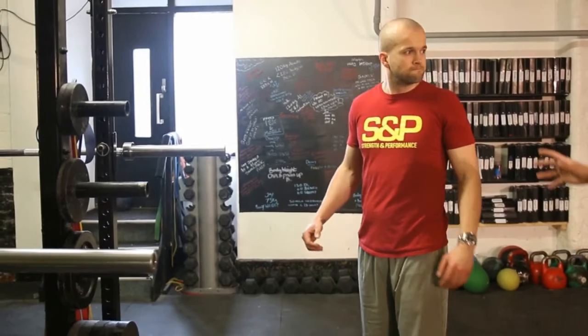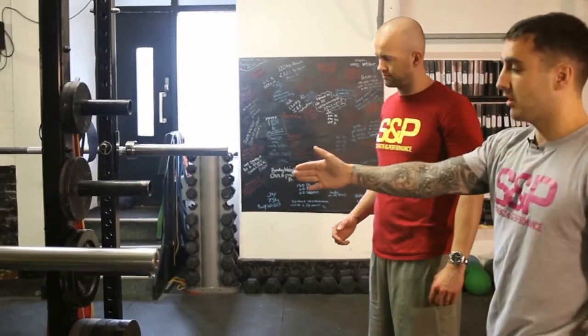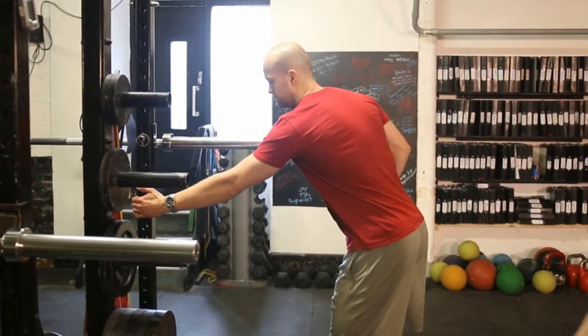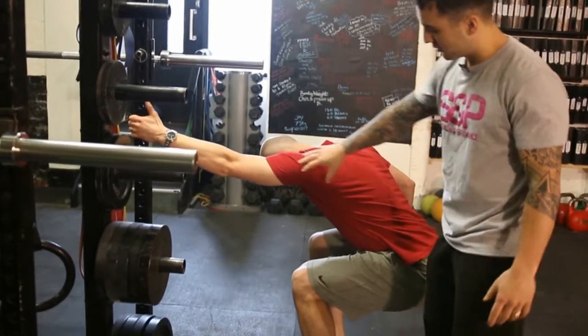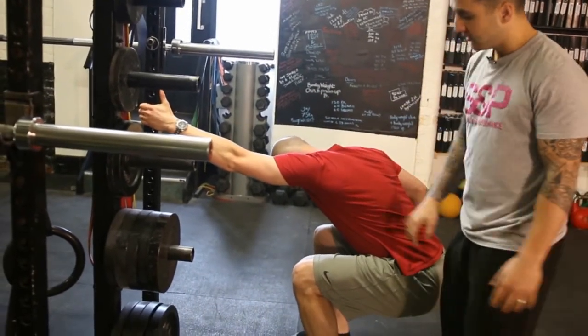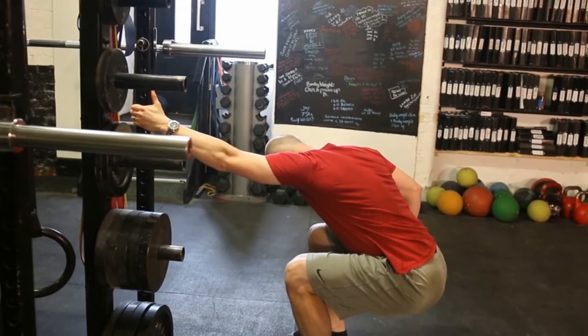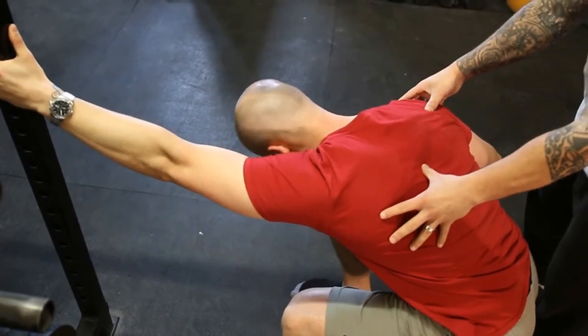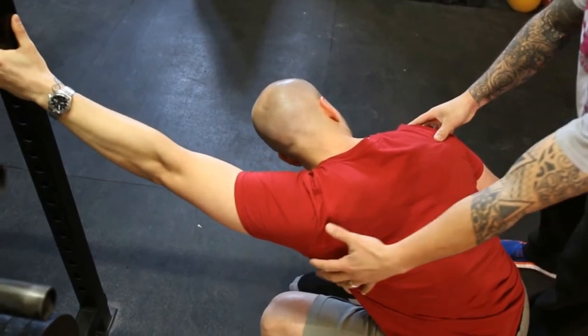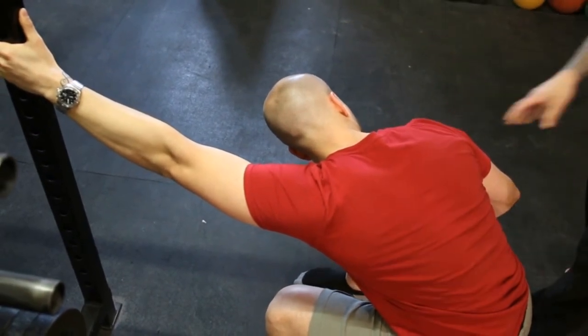The fifth stretch is for the back. Aziz is going to hold on to the side of the rack with one arm, then sit into it and push his hips back. The stretch runs all the way up into the lat and tricep area. He can also shift his body weight slightly to that side to feel a bit more of a stretch on the lower side.